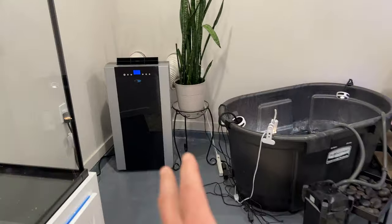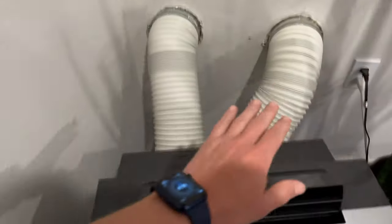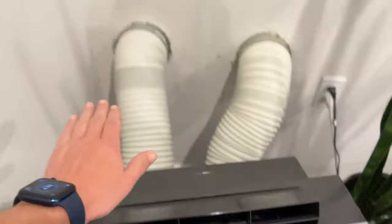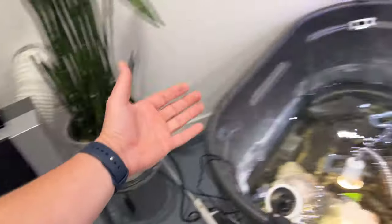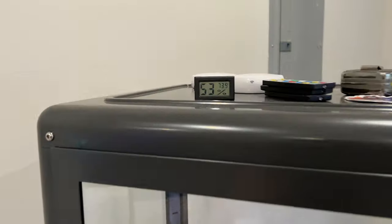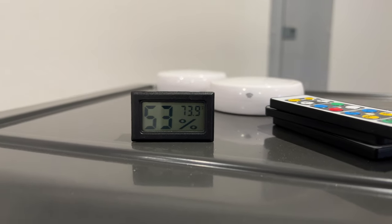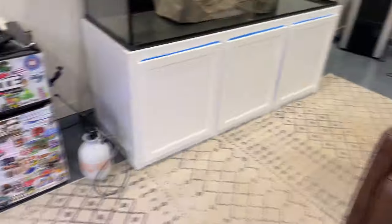I'm going to get some plants to hide this. But as you can see, I drilled. Look at this — I needed it. It's going to be hidden, but let me show you what I'm talking about. Yeah, baby! Woo-hoo-hoo-hoo! Let me go show you the back side real quick.